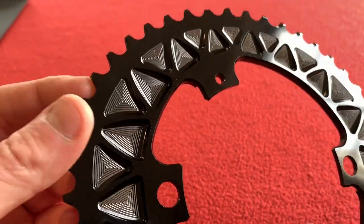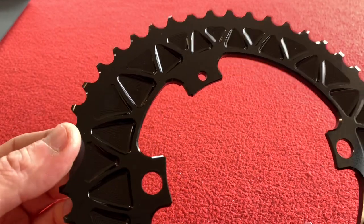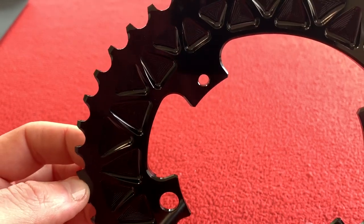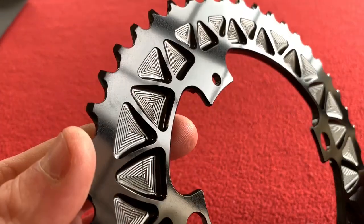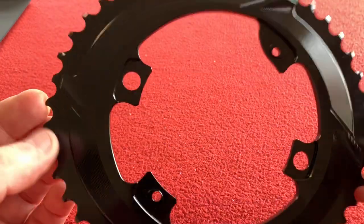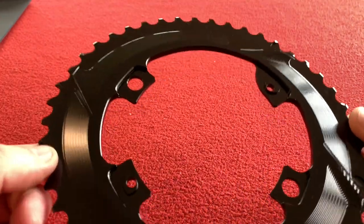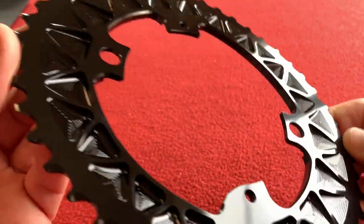I got black because I've got a silver Dura-Ace crank which has black on it, and I've also just bought a power meter left crank arm which is black, so I thought they'd go together. Obviously my power meter isn't going to be very accurate with these oval chainrings, but I'm not into racing and not that much into power data — as long as it's consistently wrong, it doesn't matter.